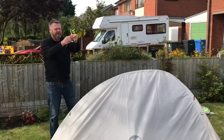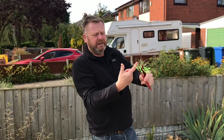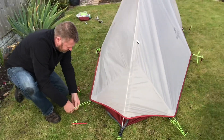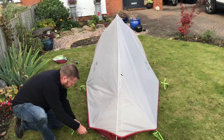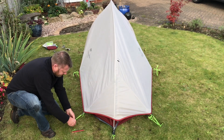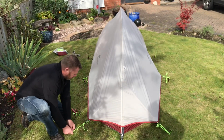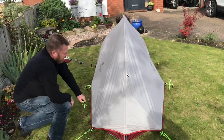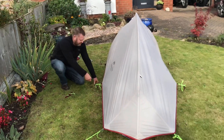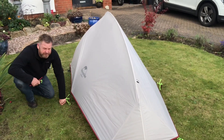I mentioned in a previous video — you've got these little straps. So when you're pulling your pegs out, it's very, very easy — just a finger in there and then pull out. You can see it taking shape. Once you've pegged it and tensioned it into the right location, you can see how it's taking on a nice, firm shape.